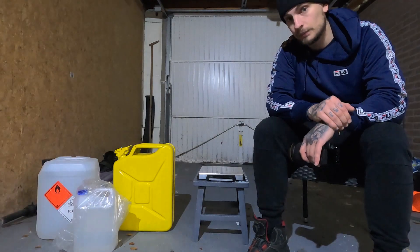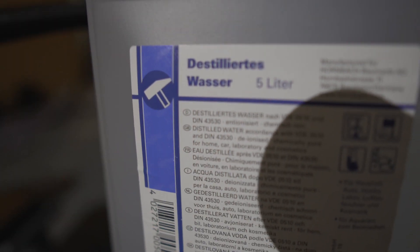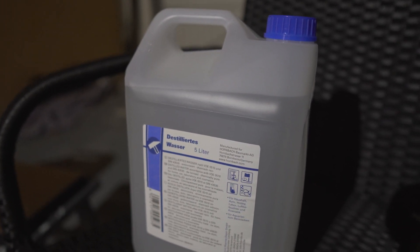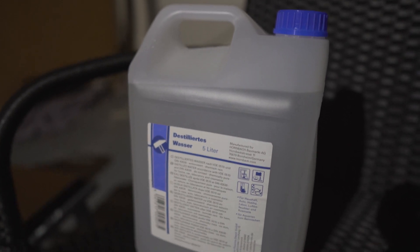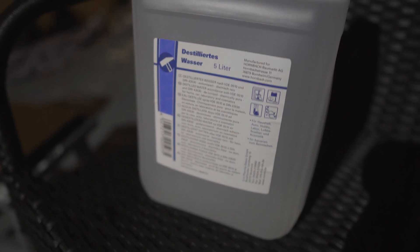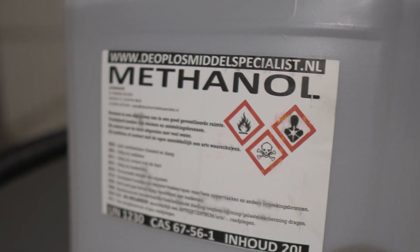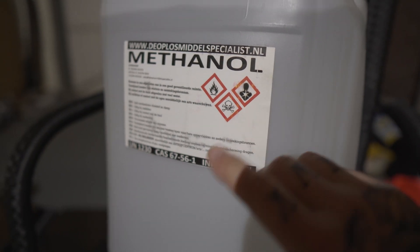This right here is the distilled water — it's German, so I don't know how to say it, but it's distilled water. Make sure you don't get the wrong water; you have demineralized water and all kinds, but you need distilled water — that's the purest, cleanest water. I'll try to leave a link in the description. These 5 liters of water we're gonna mix with methanol. I'm doing this in my garage because it's well ventilated — methanol is toxic.